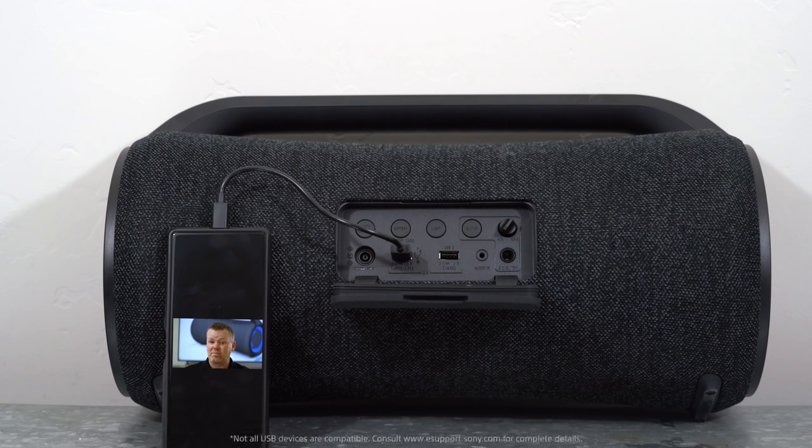The XG500 will eliminate the stress of worrying about the battery life of your mobile device. Just plug into one of the rear USB ports and the built-in power supply will charge your mobile device.